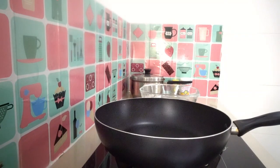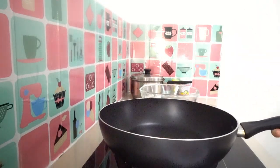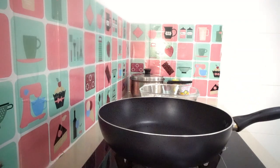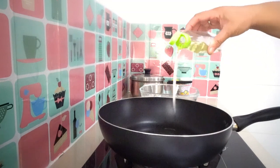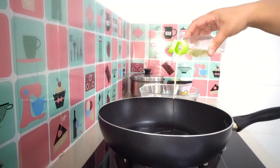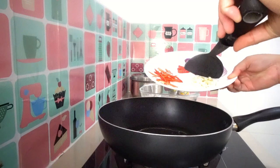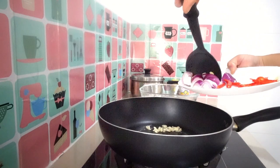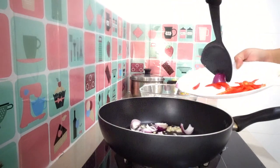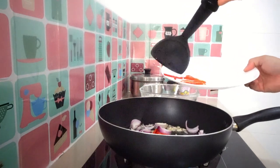Okay, now I will start cooking. Our potato and chicken are here. Make sure the frying pan is hot, then add two spoons of cooking oil. Now we're going to add our chopped garlic, red onion, and chili, as well as some slices of red chili.